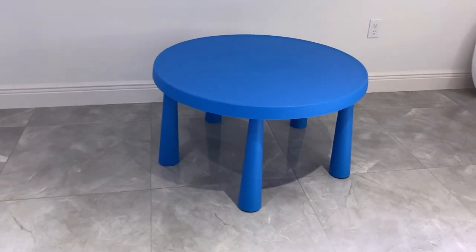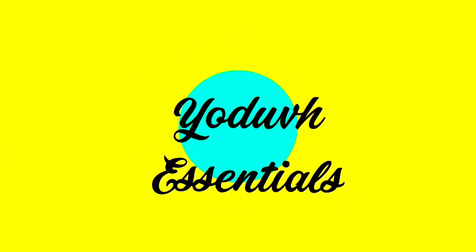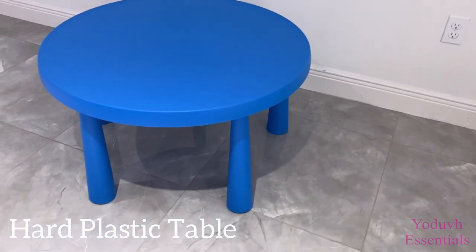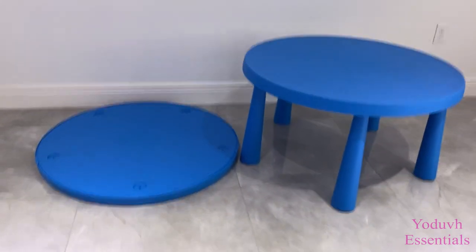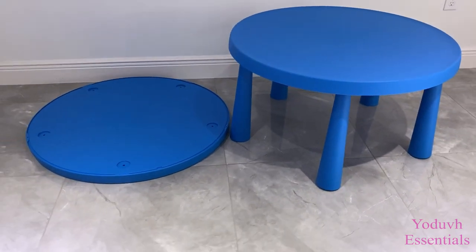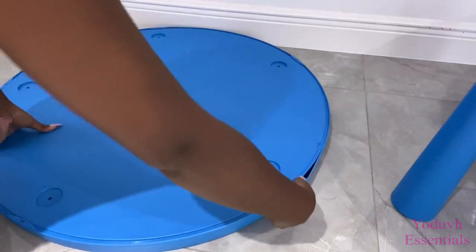Hey guys, YouTube Essentials here. This is how to turn a plastic table into a lounge chair. This is a hard plastic table that I'm gonna be converting. I got this from IKEA — I actually got two, so that I would use the top of the other one for the base. For the base of the chair, I'll be needing just the bottom part of this table.